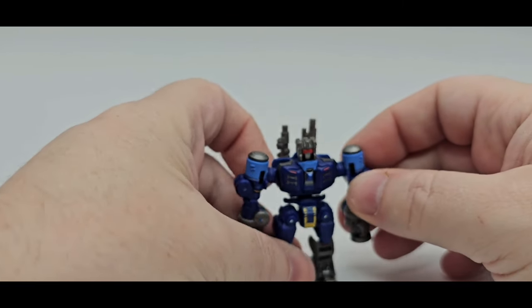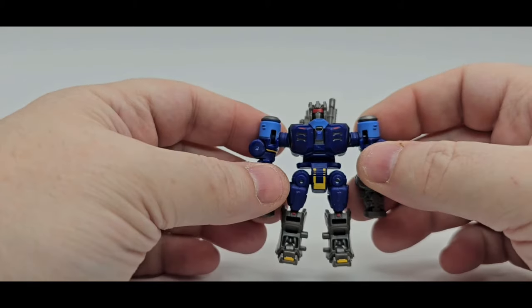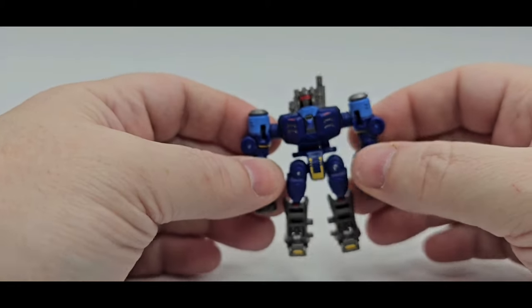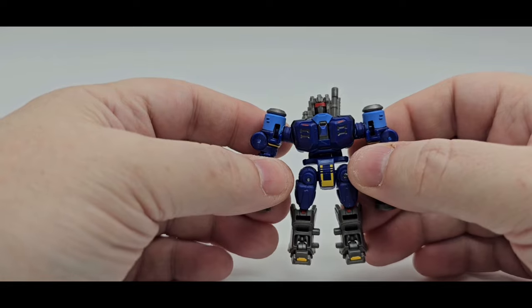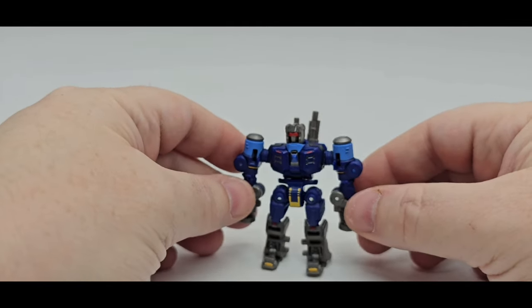I do like the sculpt work on the pile drivers. That is Rumble in all his glory. Hopefully they'll make a Frenzy, because that's an easy recolor — I'm sure they'll do that. And if they do Laserbeak, that'd be pretty cool as well. There you go — that is Rumble.